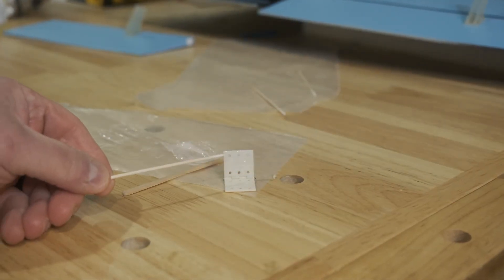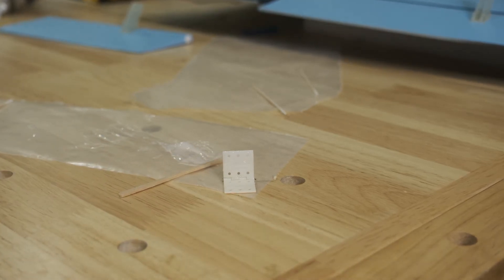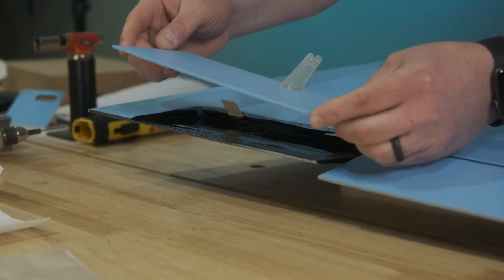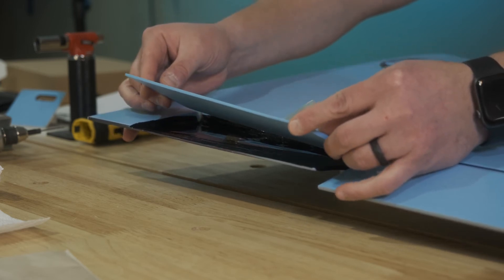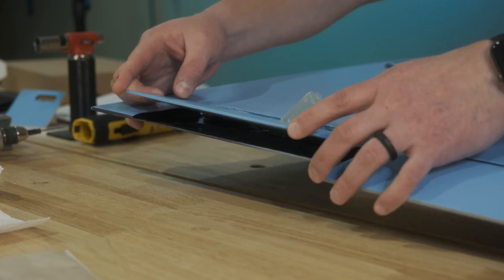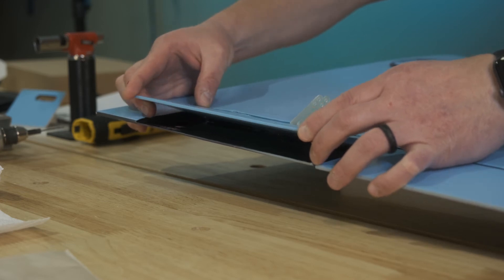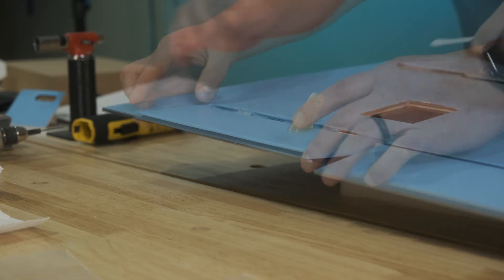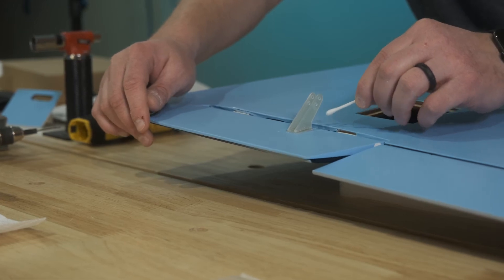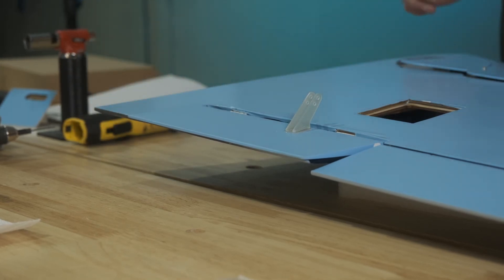The flap is slightly different — we have these flat plastic CA-style hinges, but it's the same concept. We'll attach the flap the same way. These hinges have little holes on both sides, and as I was inserting those hinges I was making sure I was getting epoxy into each of those holes, because that's really where the strength is — the epoxy creates a bond between both pieces of balsa above and below through the hole in the hinges. I went through with a little Q-tip to clean out any excess, and we're good to go on the flap.